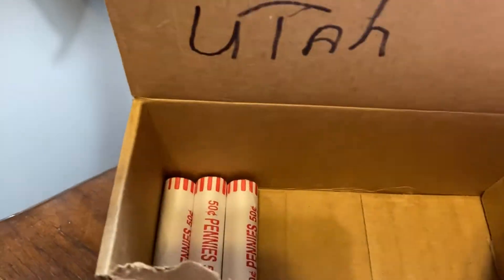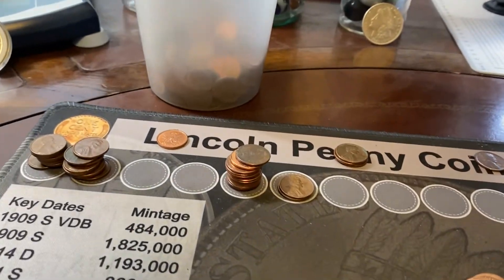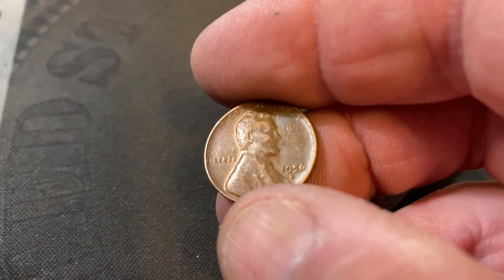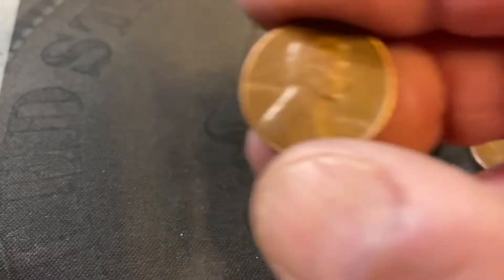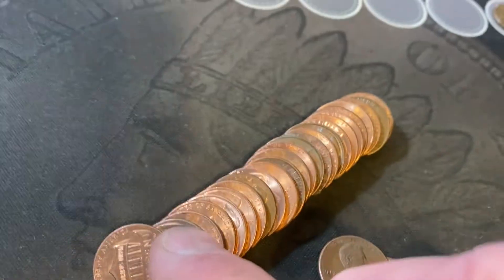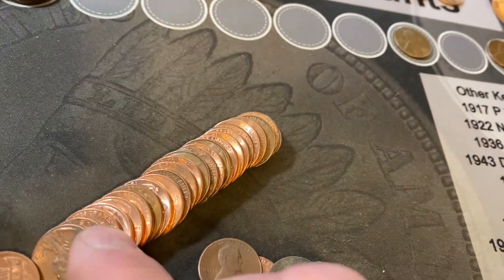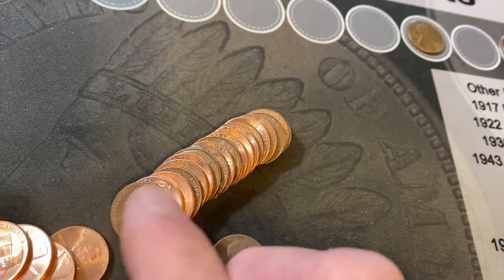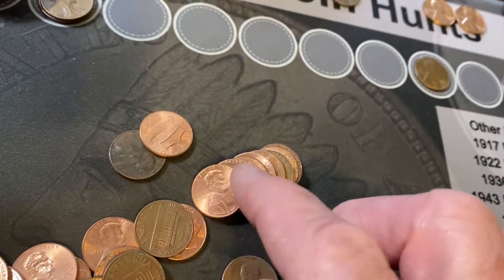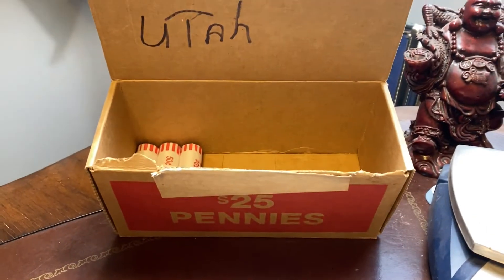I've got three rolls left. And we just found our fourth wheat cent. I found him looking at me right here. 1956-D. We'll put him right up there. Fourth wheat cent with three rolls left — pretty bleak. I've got some interesting finds here to go over in the recap, but as far as wheat cents, it's been pretty bleak. Nothing else in this roll. Three rolls to go. I'll bring you in with a recap.